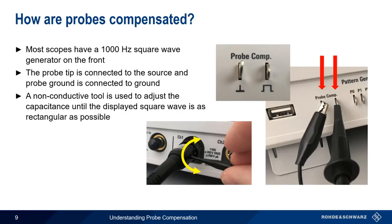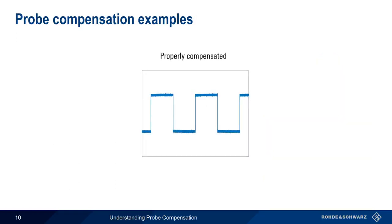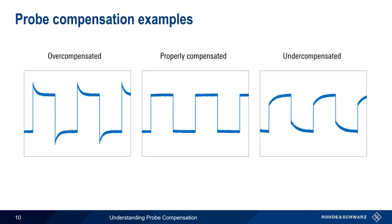Let's see what this should look like. A probe is properly compensated when the tops of the compensation signal are essentially horizontal. Overcompensated probes create overshoot on the leading edge of the signal, and undercompensated probes cause undershoot on the leading edge. In the case of either over- or undercompensated probes, we adjust the compensation capacitor until the waveform has nice, square edges.